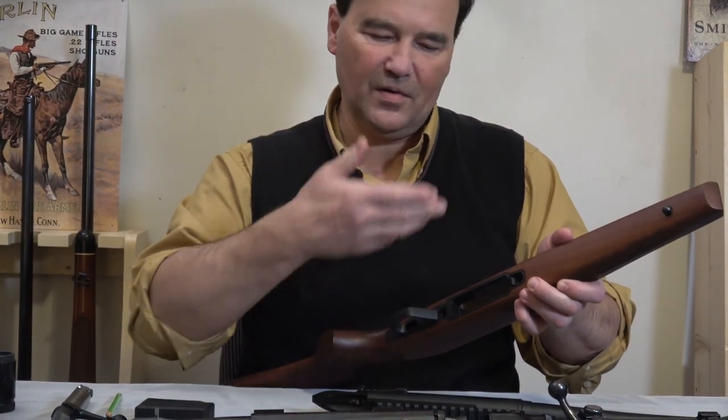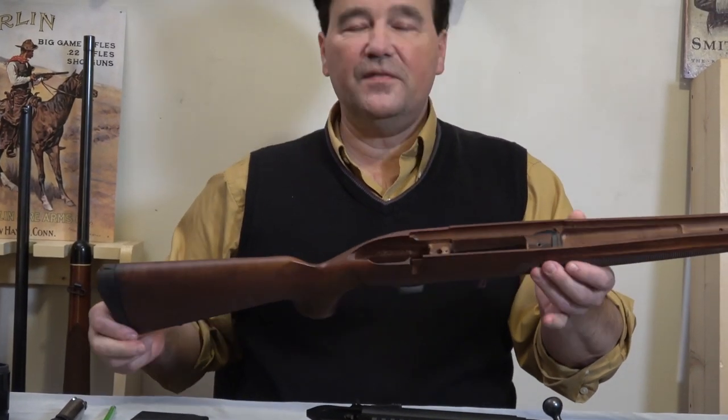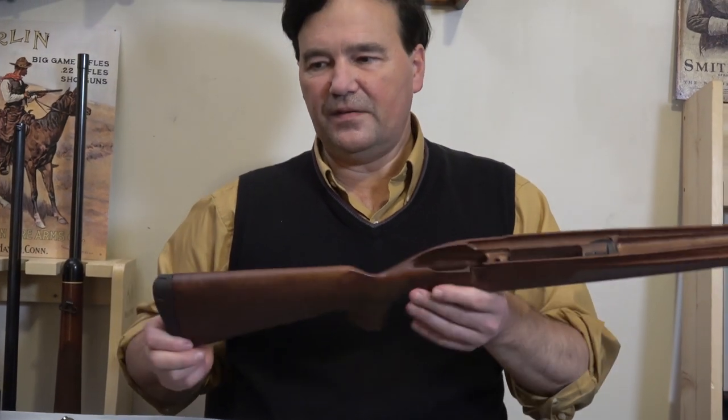There are a couple of screws that hold the whole thing together, and that is your XPR.